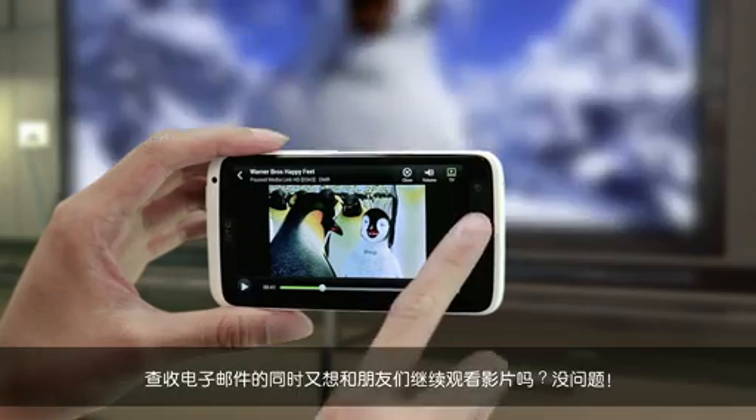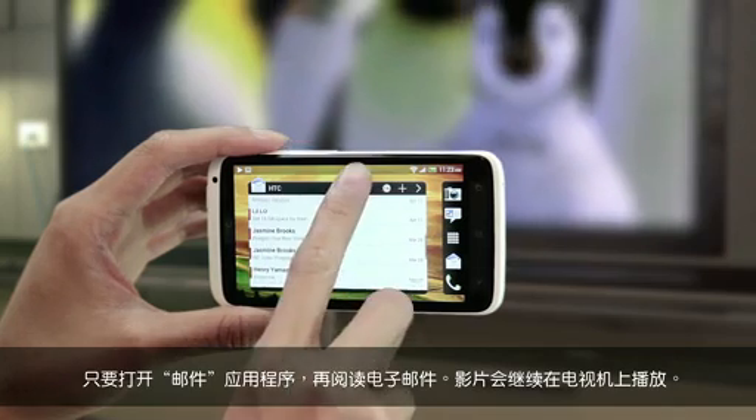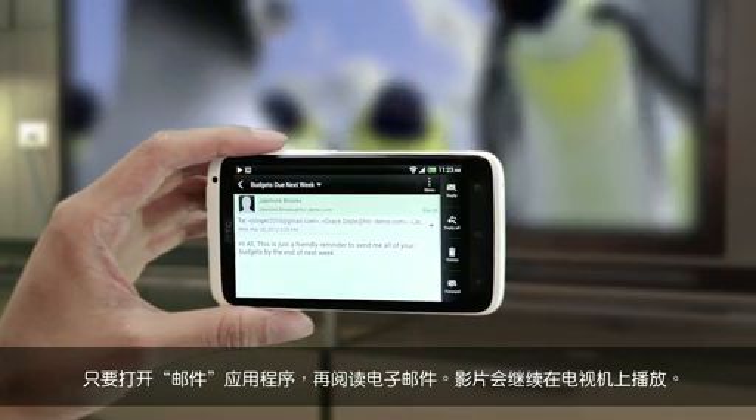Need to check emails, but you and your friends want to keep watching? No problem. Just open the Mail app and read your emails. The movie will continue to play on the TV.